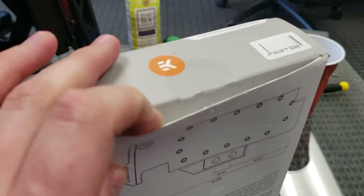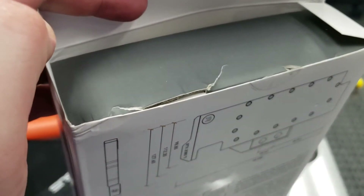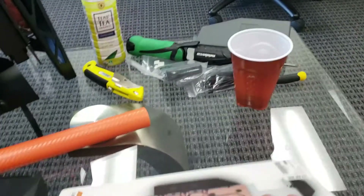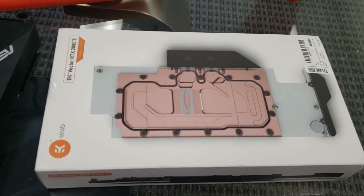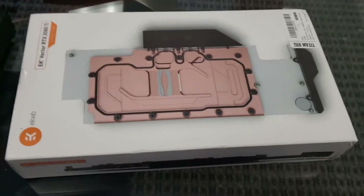One thing to mention before I forget — typical of something that can happen with Amazon — this box as soon as I opened it, you can see it's cut. I didn't do that, it was just like this in the box. You can see someone has already ripped it apart; someone's been in this box before. This is an open box product. I'm hoping there's no missing hardware, otherwise we'll have to send messages to Amazon and do returns. Let's open this first, because if there is missing stuff there's no point in taking the card apart.